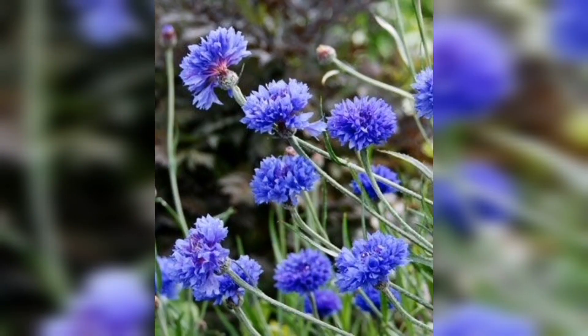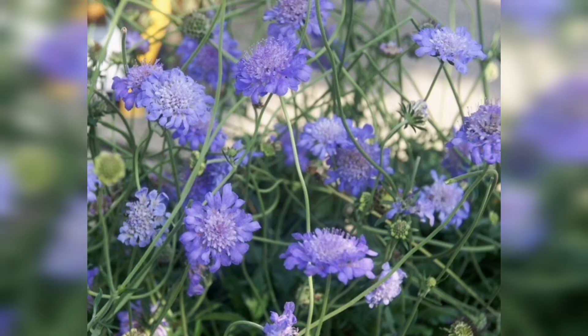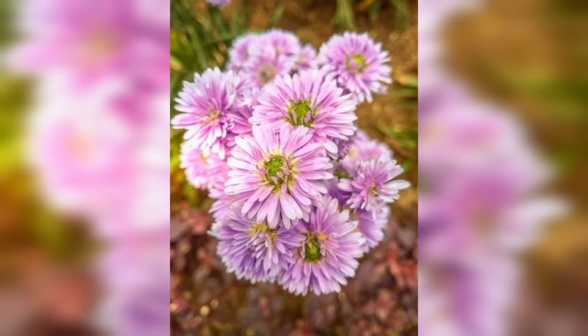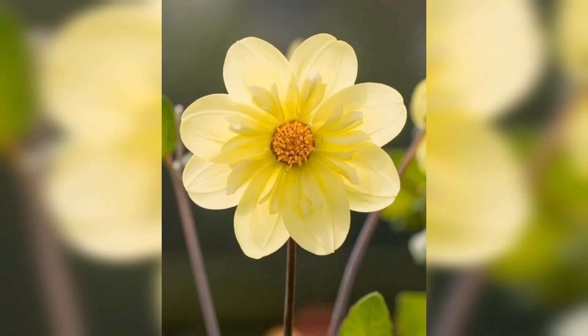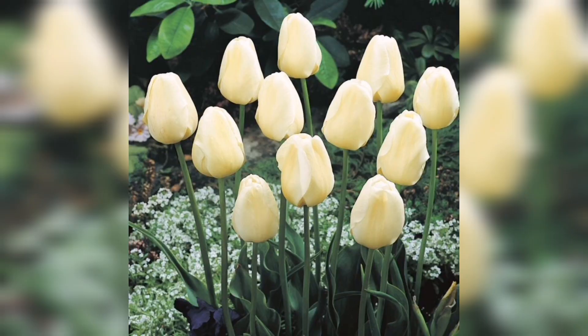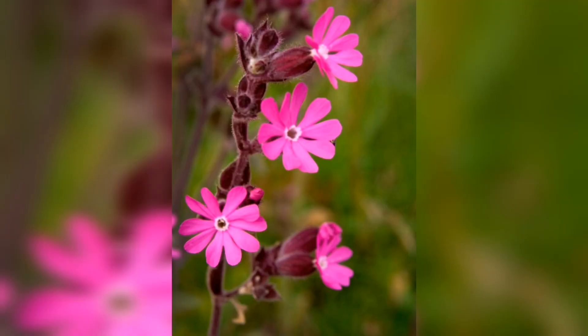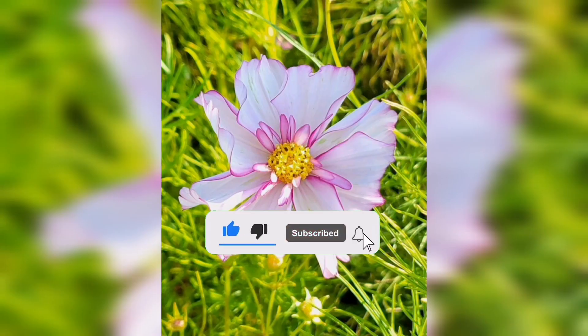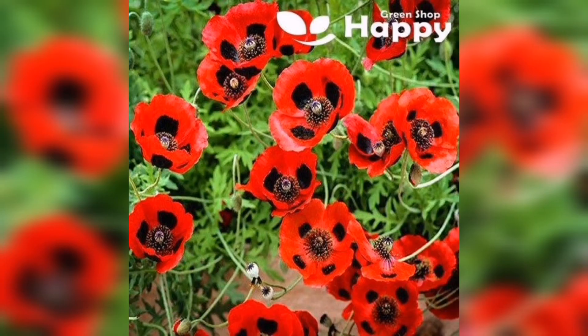So there you have it, folks — a simple guide to spring sowing that will help you get your garden or farm started off on the right foot. Remember: choosing the right seeds, preparing the soil, planting properly, and caring for your seedlings are all key to success. We hope you found this video helpful, and as always, please feel free to leave your comments and questions down below. Don't forget to hit the subscribe button to stay up to date on all of our latest gardening and farming tips. Happy spring sowing, and thanks for watching!